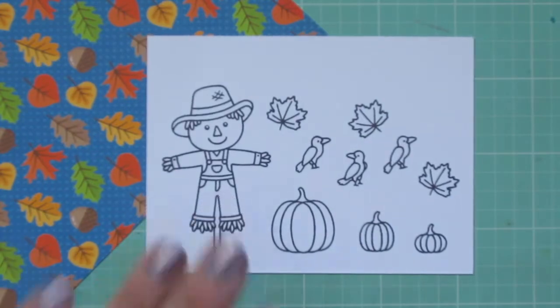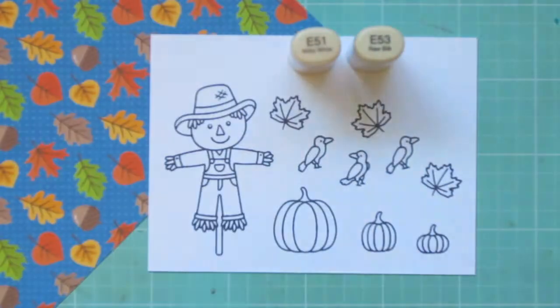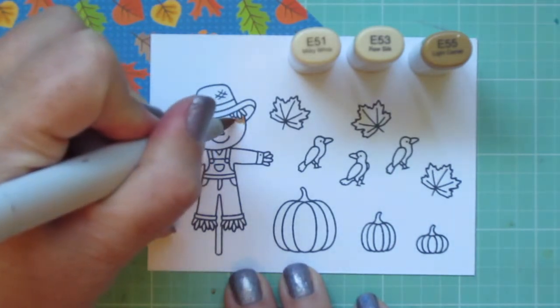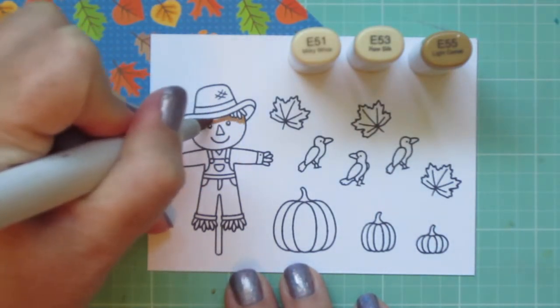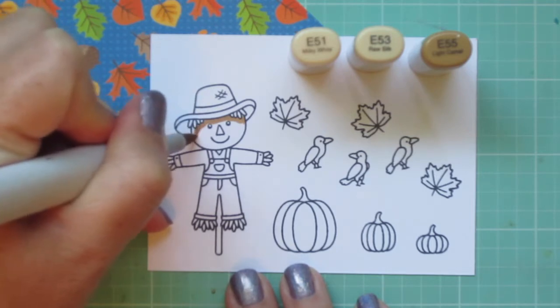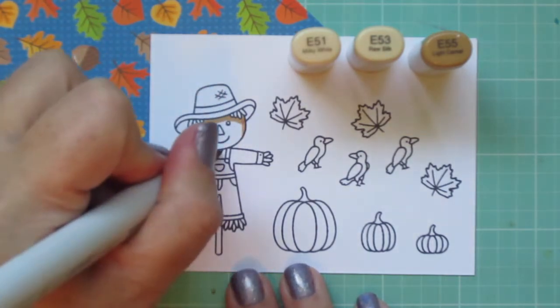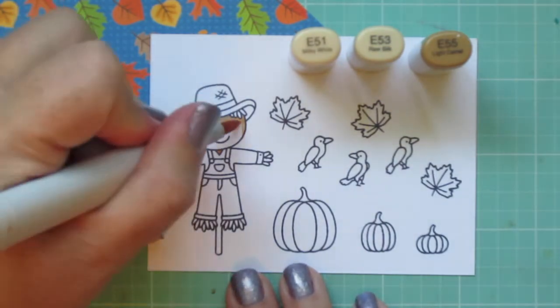I've stamped my images out on Neenah Solar White cardstock and I'm going to be coloring with my Copic markers. I've grabbed a piece of paper from the Colorful Autumn 6x6 pad because I want to use this on my card today and I want to color my images to match.